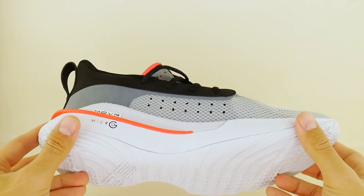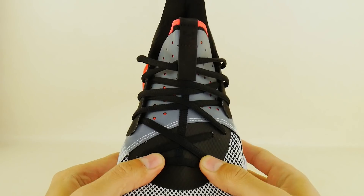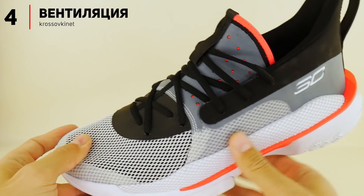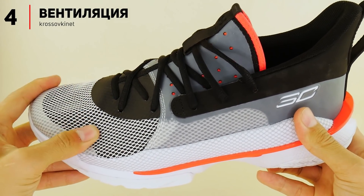Ничего бы я не стал менять в отношении их вентиляции. Думал, что будет намного хуже — я не ожидал, что кроссы окажутся настолько хорошо вентилируемыми. С другой стороны, а почему нет? У них предостаточно отверстий на язычке и внутренней боковой стенке. Помимо этого, пальцевая коробка этих кроссовок имеет пористую структуру. Именно поэтому циркуляция в них очень хорошая, и мне не приходилось выжимать носки даже после действительно долгих тренировок.